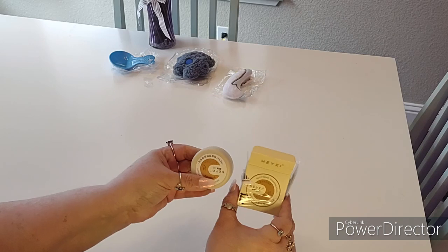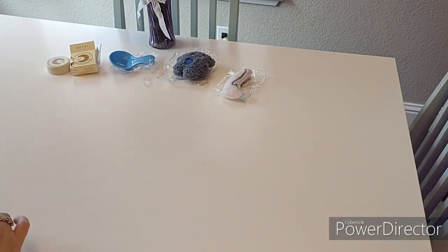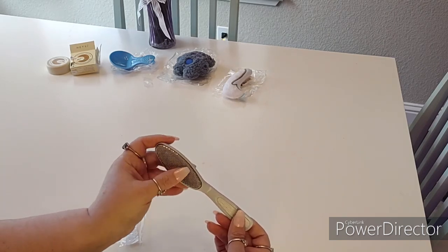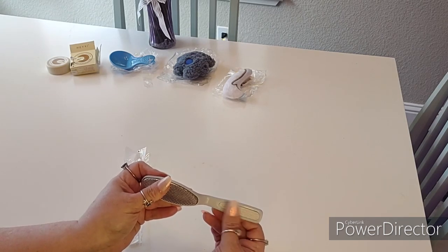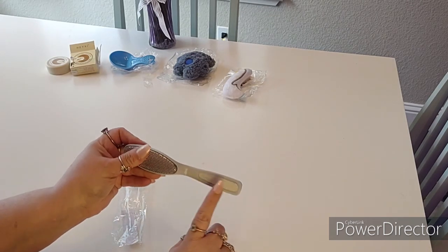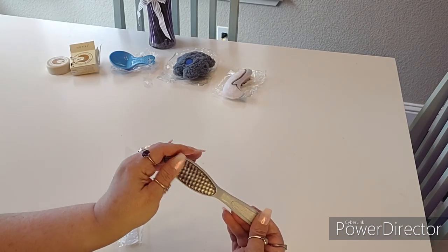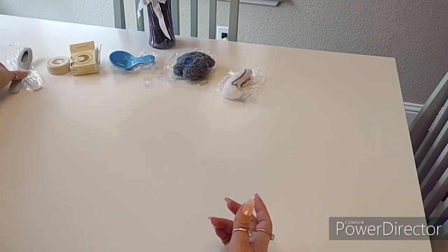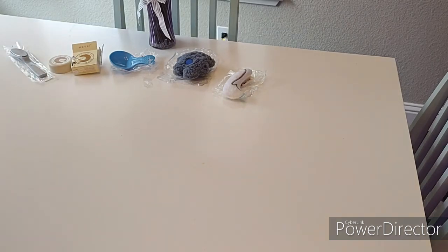To go along with that I got this pedicure tool. It's got a little file-type rasp on it, and in addition the handle has another type — more like a file or emery board. This part is metal, and this was only 89 cents. I got that to go along with the heel cream.